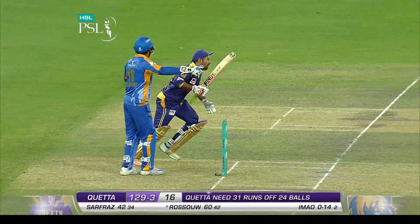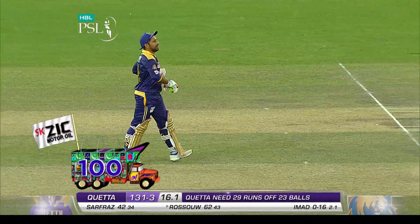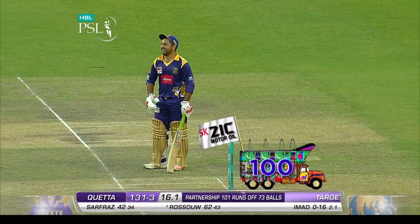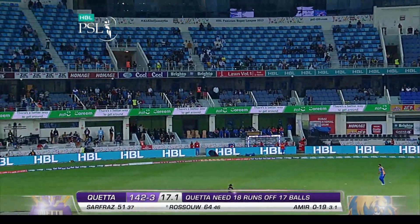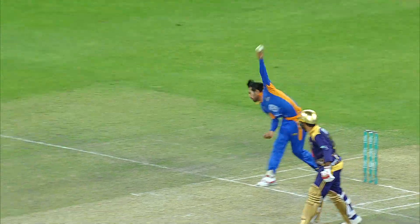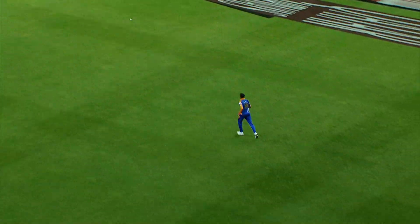He allowed it to possibly hit the stumps — that ball missing the stumps, and it's the 101 partnership. Bouncer — that's gone up in the air and falls short of the fielder. Shoaib Malik just gave up very early. The slow bouncer first and then the actual bouncer, the quicker bumper — almost carrying to Shoaib Malik.